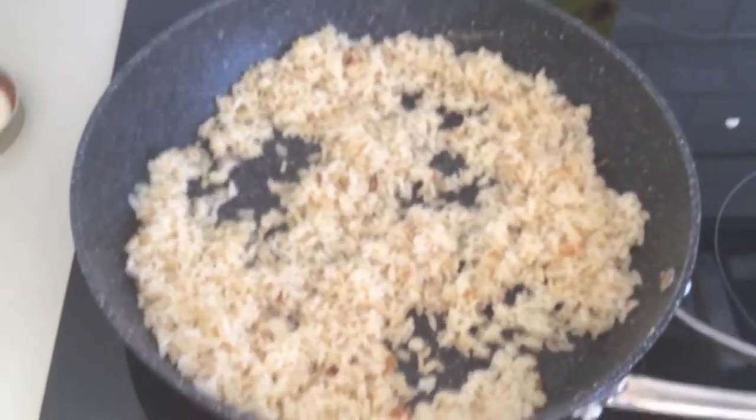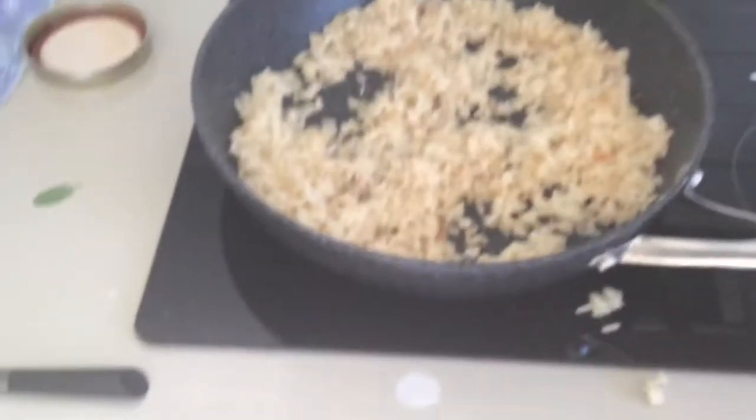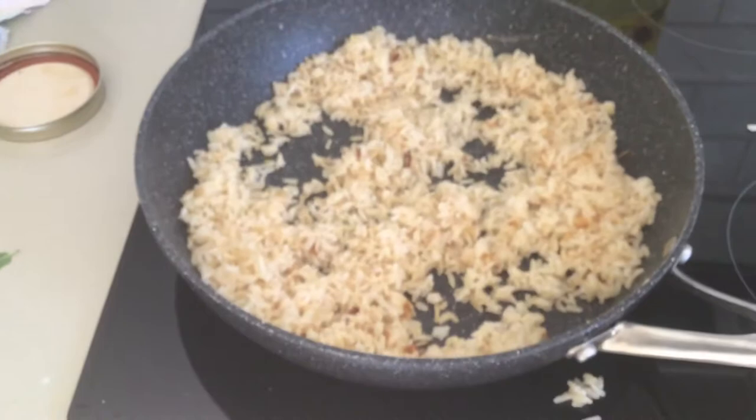I think because fried rice falls under the category of stir-frying, people love to mix around. Personally I don't. I actually just let it sit a bit, get crispy. I find if you move the rice way too much, it kind of gets gummy.